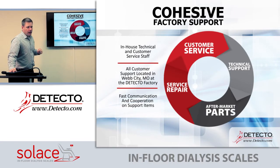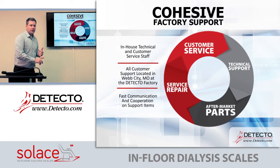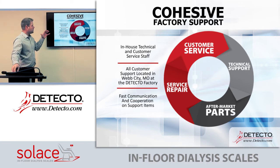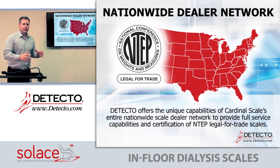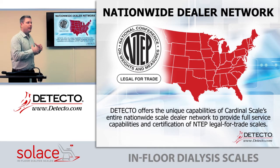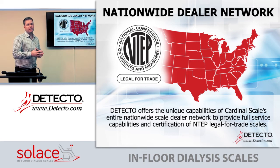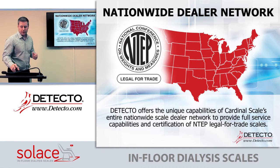Another thing we offer that competitors may not is very good in-house technical support, due to our industrial side of the business. We also have technical support available on-site if needed. Through our Cardinal division, we have a full dealer network that can send people out to service these scales. If you need help with installation, working with a contractor, or calibrating these heavy-capacity scales, call customer service and we'll point you in the right direction.